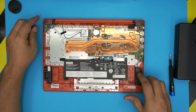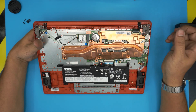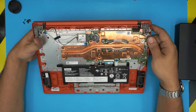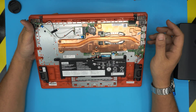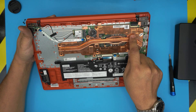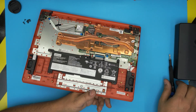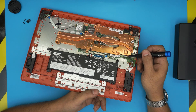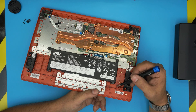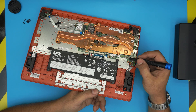Right down here we can see the whole motherboard — this is just a tablet-size motherboard. The RAM is soldered on the board, there's no fan, just a heat pipe and a heat shield right here. The eMMC chip is right underneath that heat shield, soldered on the board. There is a space right over here to add an M.2 slot.